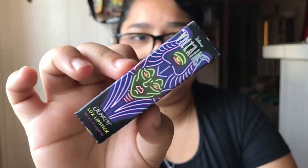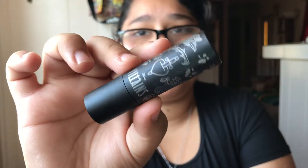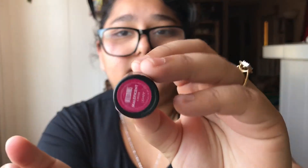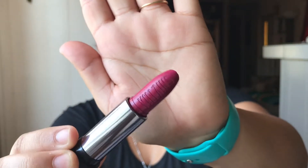Next up we have the Luxe Lipstick — here is the packaging. Let's open it up and see what color. This is shade Maleficent and it is a cream. Here is the packaging and here is the color — it says Villains of course and it looks like a very nice purple shade. Here is the tube on the bottom, but it is a beautiful purple looking color.